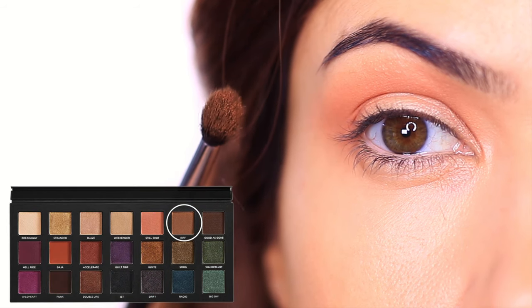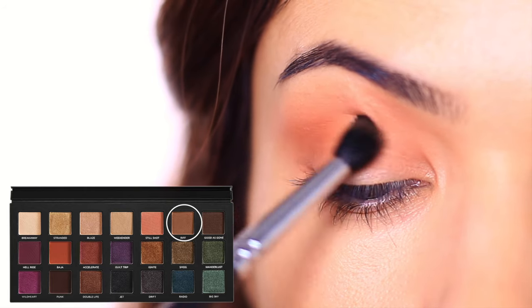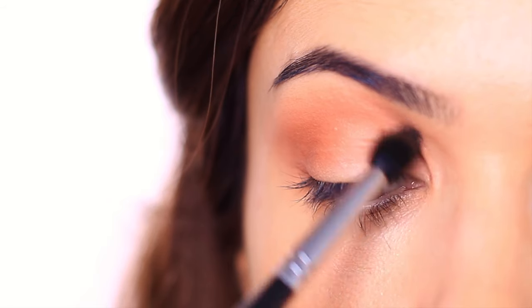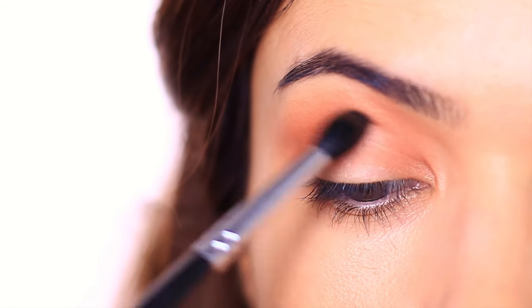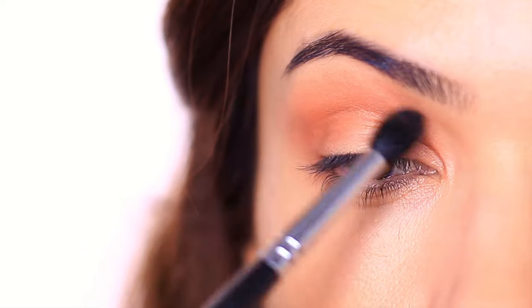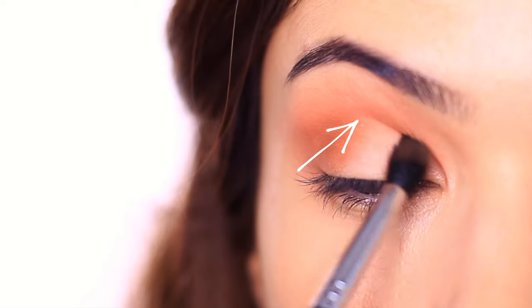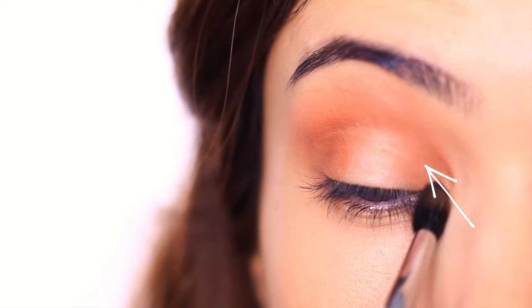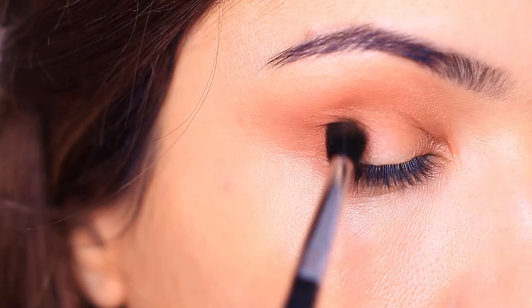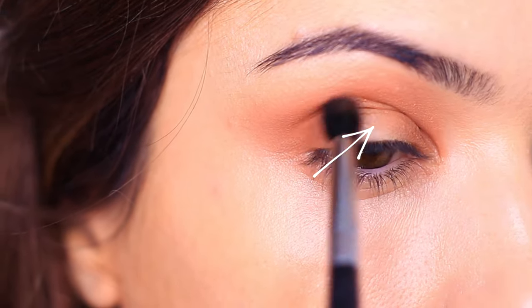Step number three: take a shadow that's deeper and duller than the previous shadow on a fluffy brush and apply this in exactly the same way, but starting a little bit lower than before. Use the rainbow analogy again — just imagine this is the next color on your rainbow. This will create a tight seal around the center of the lid where the spotlight is going to be placed. Keep repeating the same shape: outer edge, high into the crease, down to the inner corner of the eye. Just remember to keep the center of the lid free of any shadow.